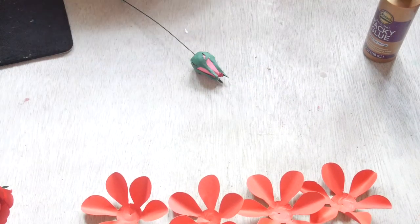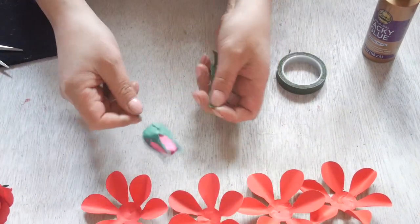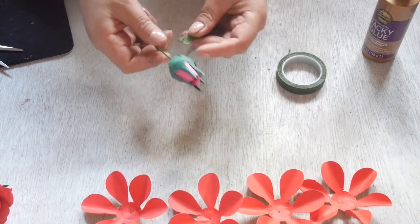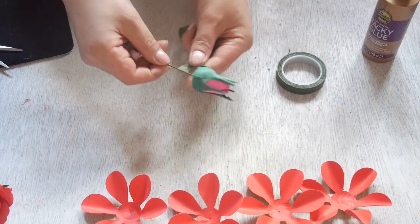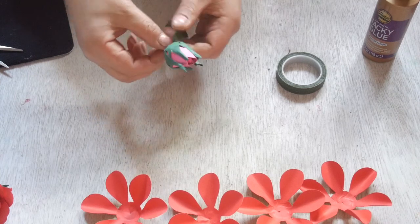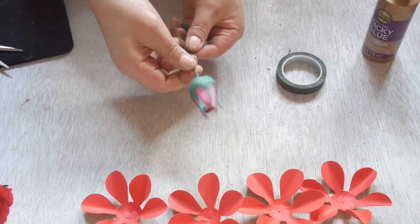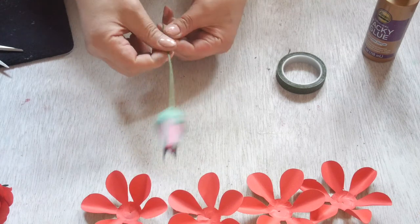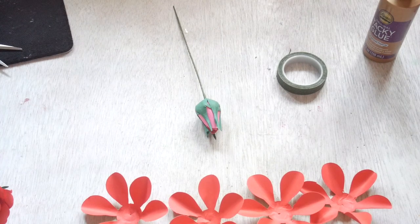I'm just gonna take a piece of floral tape and cut it. Start here — I always do it slowly. What I do is wrap the tip around and pinch it tight so it's attached. Then I roll a couple of times — one, two, three — and then I pull it up, and it's really secured. I hold it there and go down and cover the whole thing. You do not have to cover the whole wire, depending on what you would like to make.